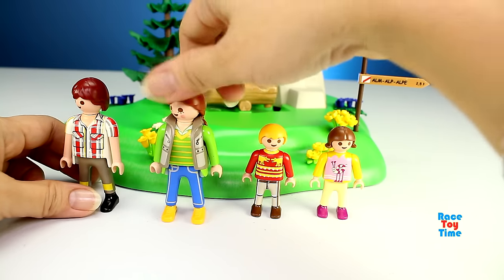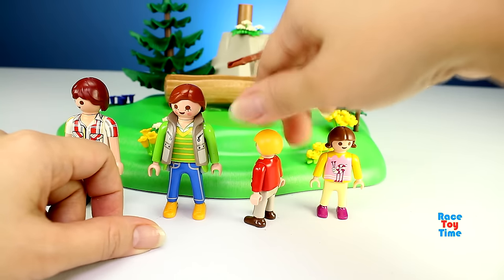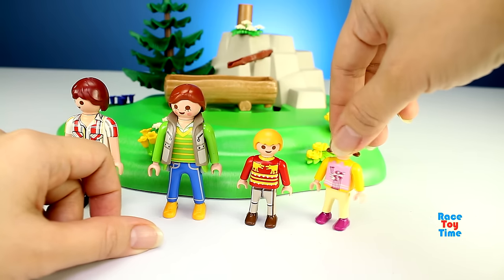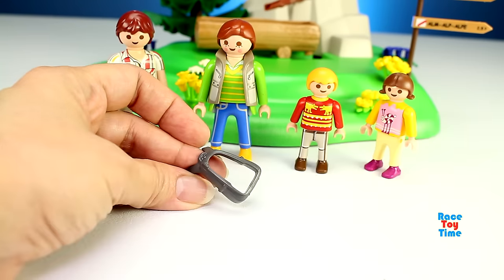And here's the mom. She's wearing a vest. Here's the boy and a little girl. So that's the backpacker family. And this is the backpack of the dad — let's build it.